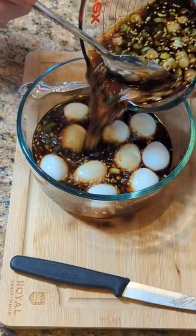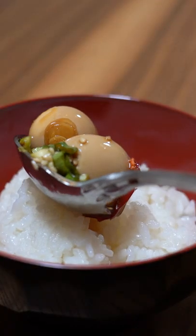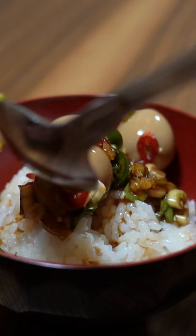Pour the sauce over the eggs and let them soak for at least 24 hours. Serve them over a fresh bowl of rice, spoon over that delicious sauce, and enjoy.